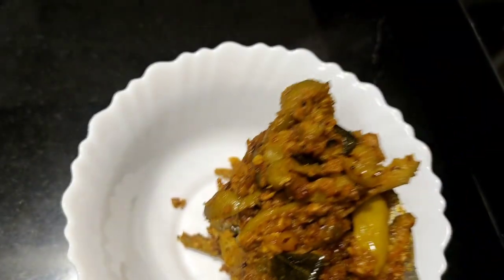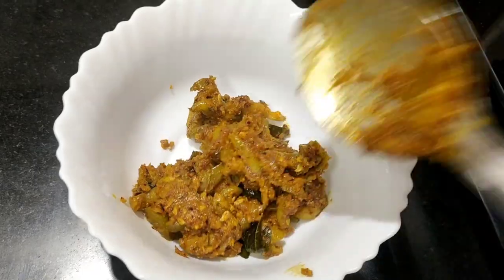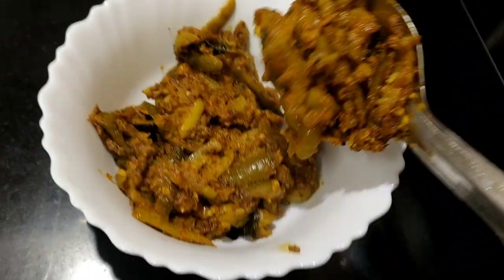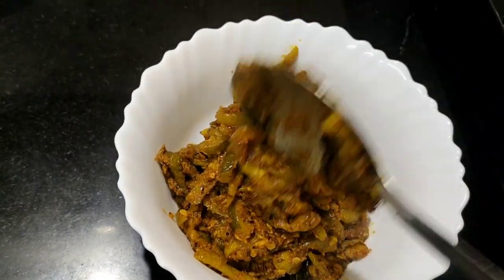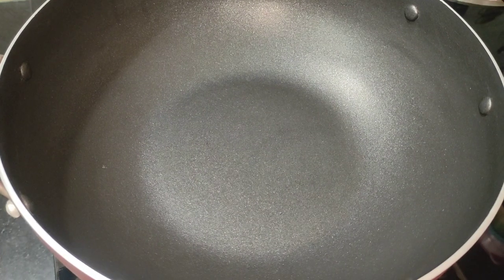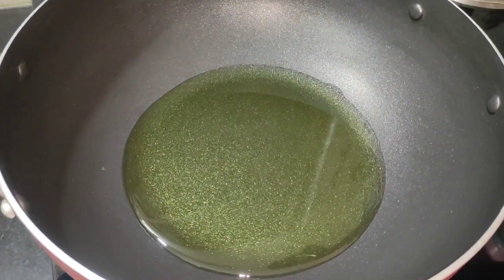Today I have a very tasty and very easy recipe for you. Let's see how to make it. I am ready to cook the oil.